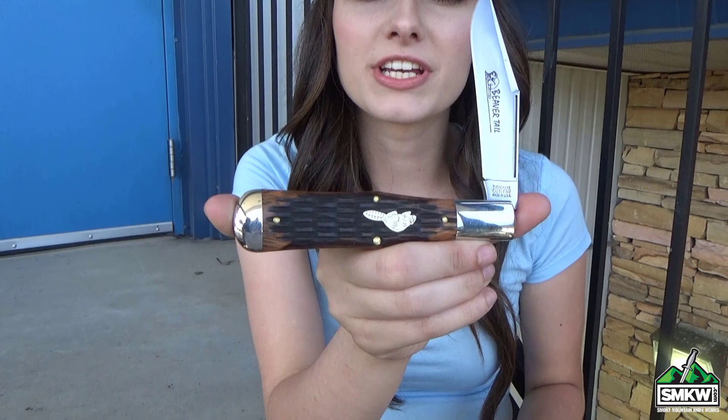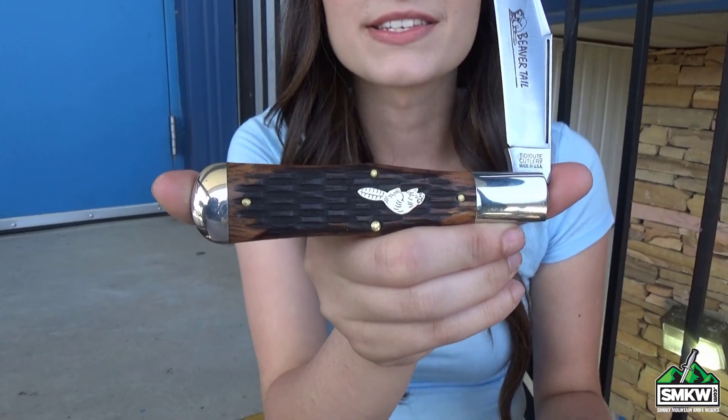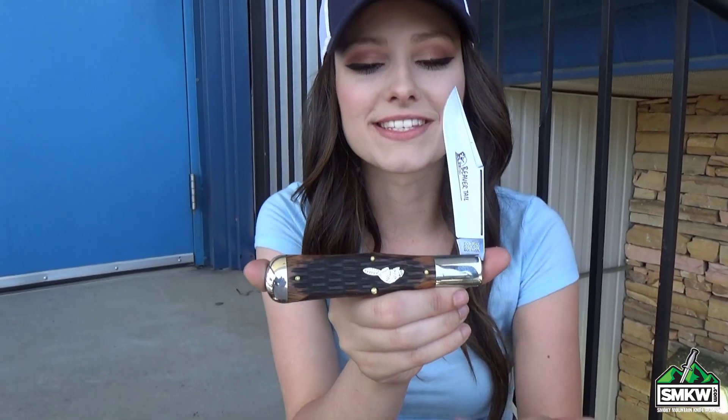The handles are jigged Brazilian cherry with brass pins and liners, and what's really cool is it's got this little beaver shield. It's 4.75 inches closed and a whopping 8.75 inches overall. These are gonna go fast, so click the link and go to smkw.com to check it out.